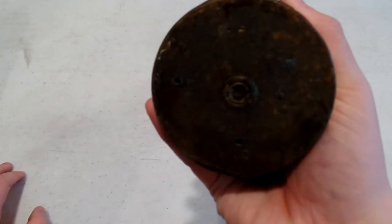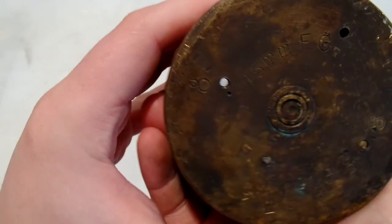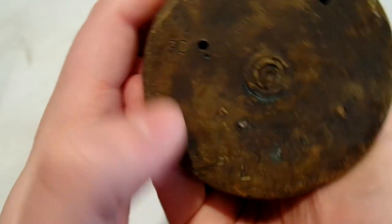It's a 75 millimeter shell. There's a US bomb proof mark on it - I believe that's what that is.